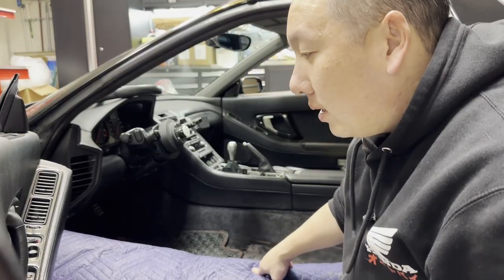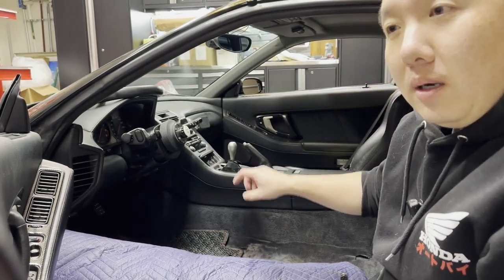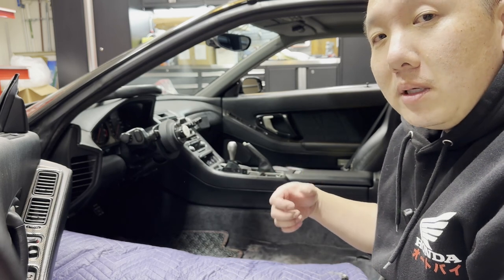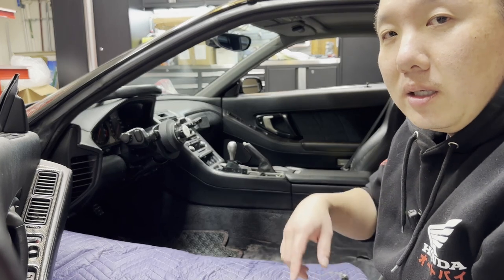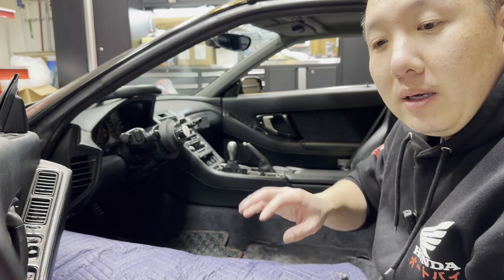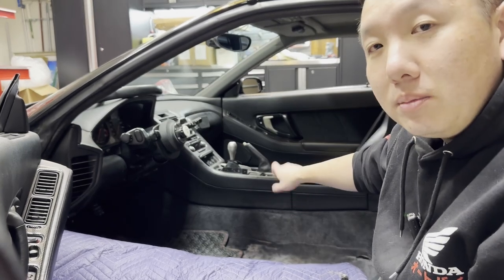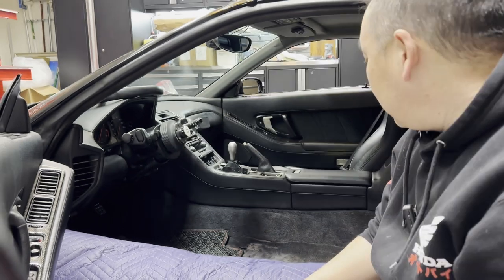A quick note: instead of leaving the seatbelt plug sticking out of the carpet, I tuck it underneath the carpet. Previously the plug contacted the Stradia as it slid back and forth — since the Stradia sits so low — and I damaged the plug slightly. Now on both sides I pull up the carpet and route the cable underneath to get it out of the way.